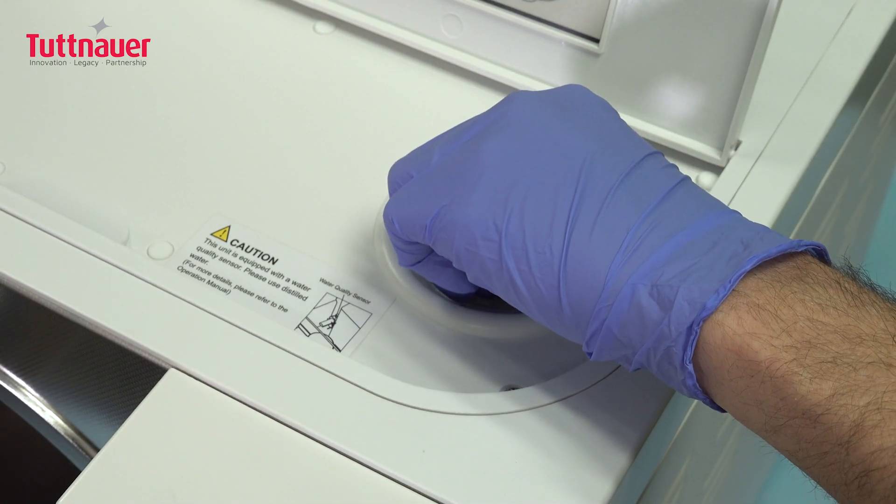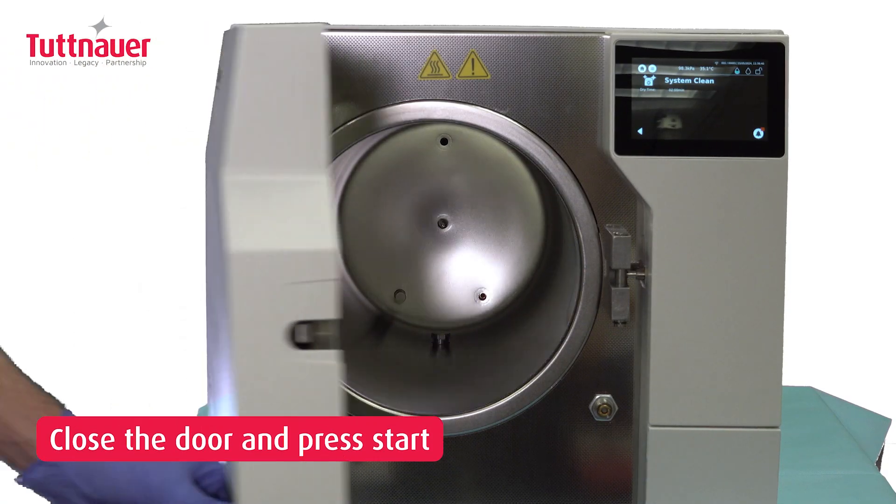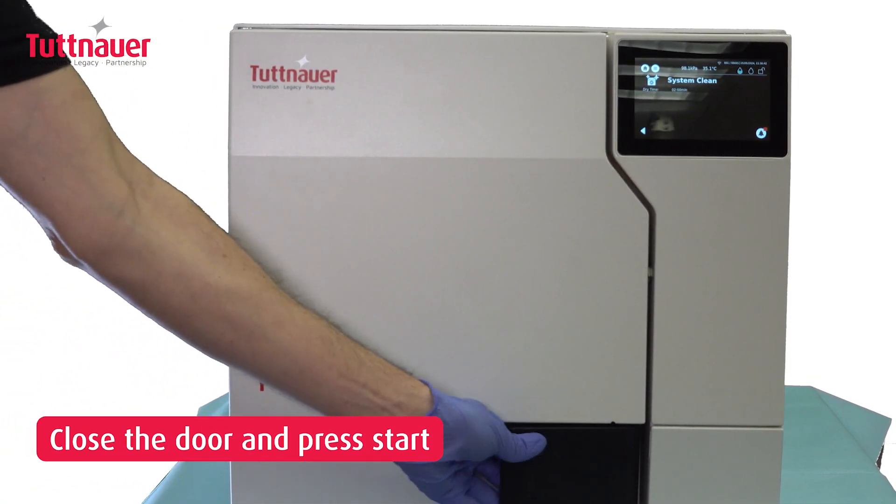Replace the filter and close the lid securely. Close the door and press the Start button to initiate cleaning.